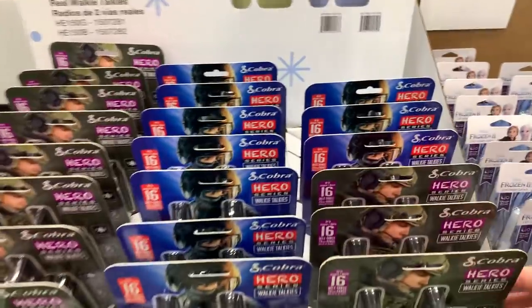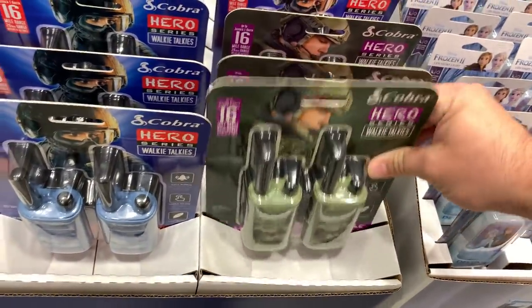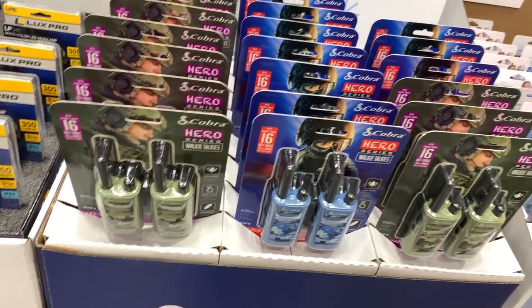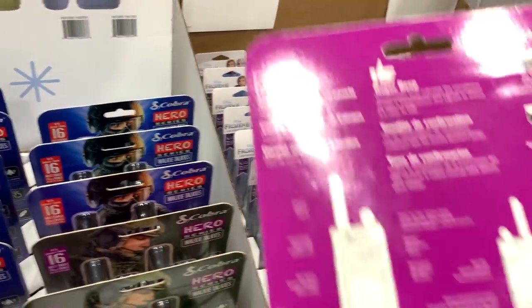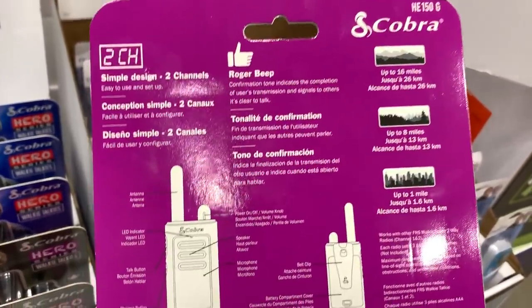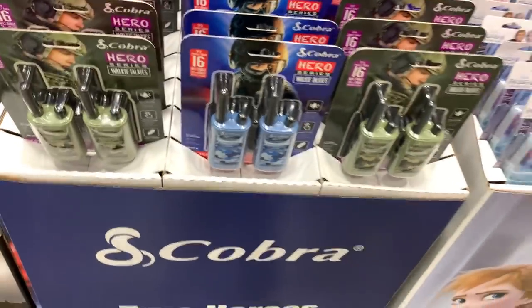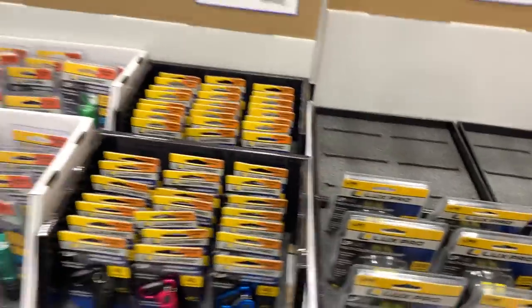My brother and I used to love walkie-talkies growing up — we had some property and played with them all the time. The ones we had were expensive and didn't work very well. Now you can get your kids a $20 set of walkie-talkies that'll blow ours out of the water — these say 16 miles range. We were lucky to get from one side of the house to the other. These cheap ones now are insane compared to what we had.